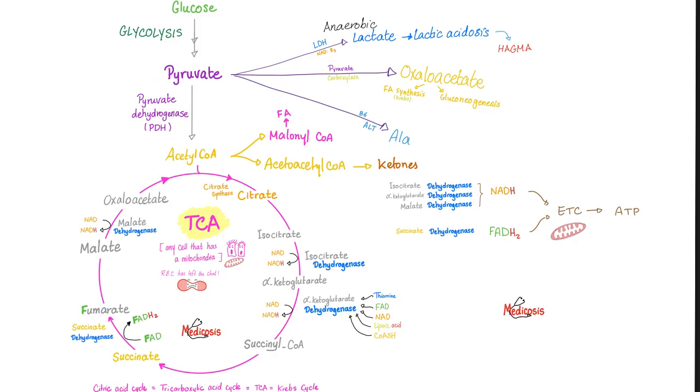Pyruvate has choices. If you have oxygen: acetyl-CoA, TCA cycle, electron transport chain. No oxygen — aka anaerobic glycolysis — lactate dehydrogenase gives you lactic acid, which is a disaster because it can lead to lactic acidosis and high anion gap metabolic acidosis. If you participate in strenuous exercise like P90X, if I measure your pH in the gym, it will be so low it'll make your head spin. Normal pH is 7.4, but with strenuous exercise it could be 6.8 or 7.